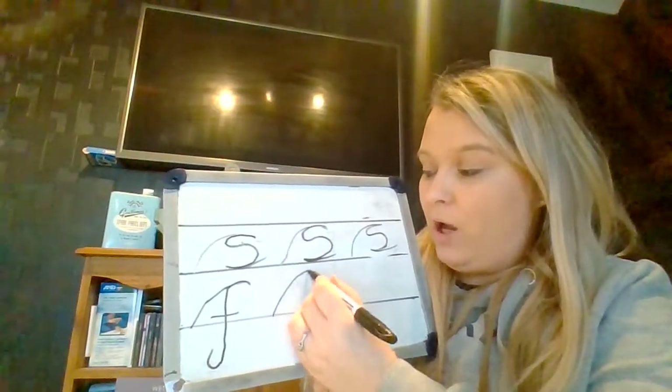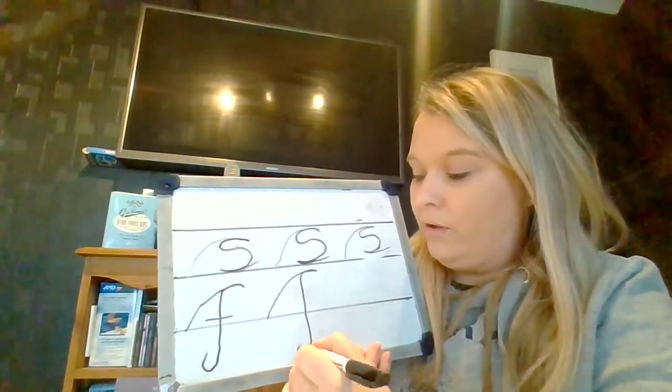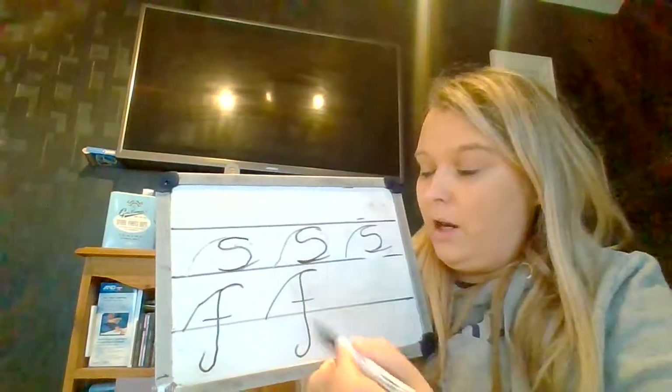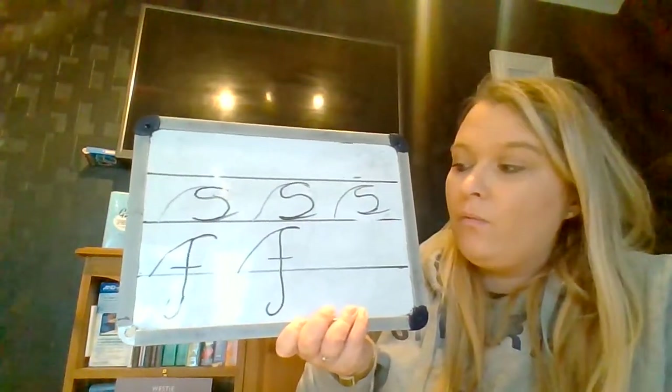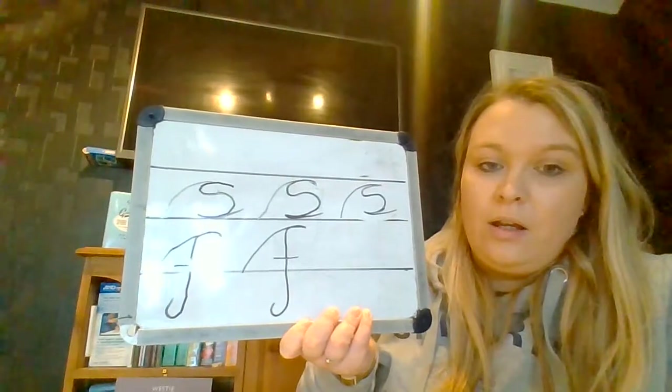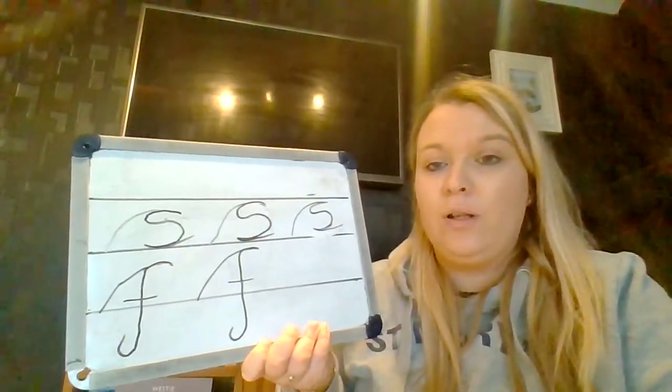And again, we're going to whoosh up, stop, back round, down, down, down, down, down, down, up, line through the belly. So can you do two of those, please? Pause the video if you need some more time.